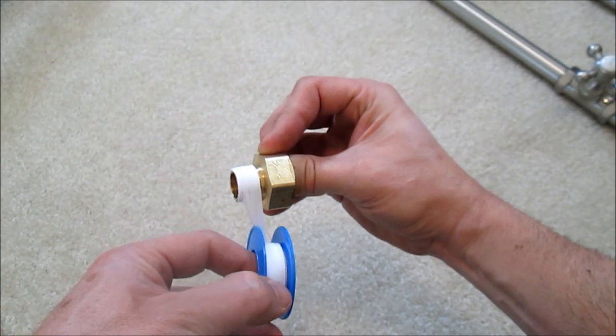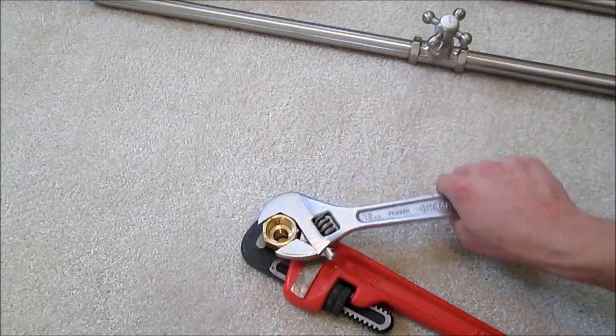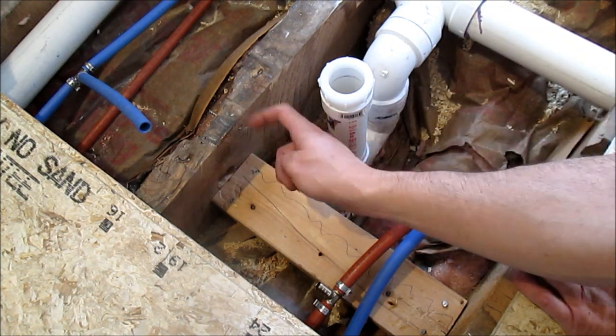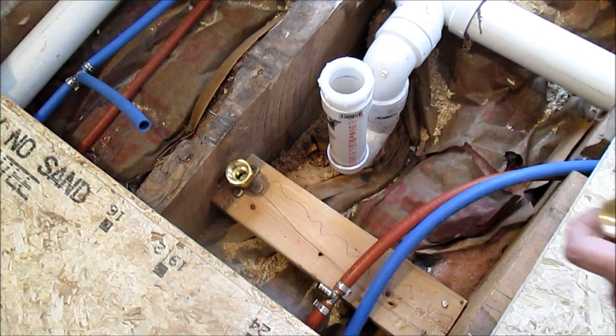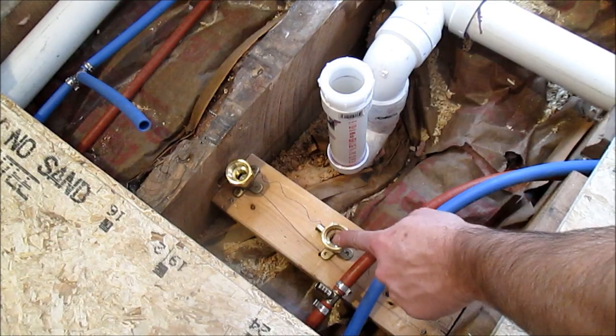Wrap each of the adapters five or six times with Teflon tape. Screw these together and tighten with a wrench. Here's my drain line — a two by four mounted in at about four inches down from the top of the joist. We're going to take the things we just made and mount one right there. The other one is going to be six inches apart from that over here.